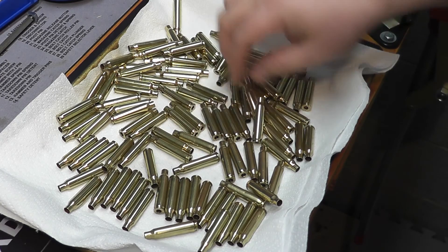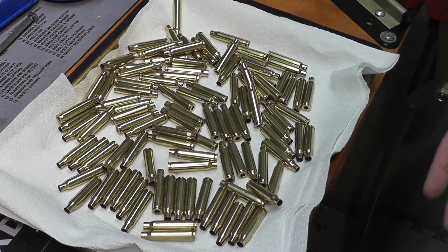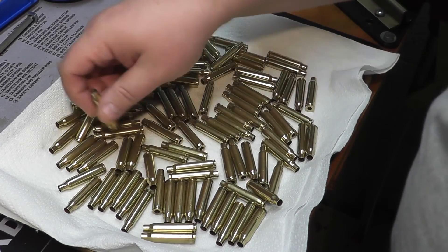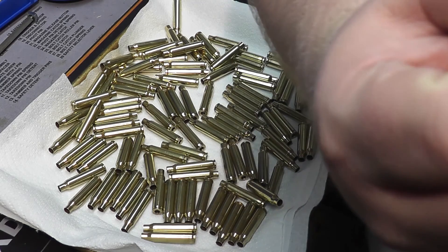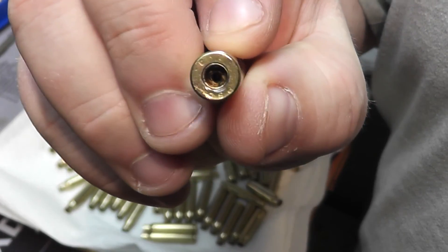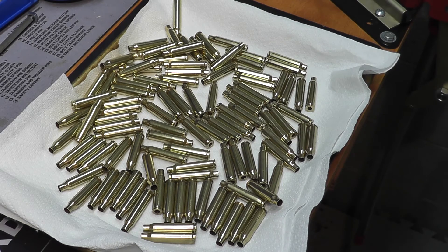This could be because I shorted the time — if I give it the full three hours or extended it to four hours, these would probably be immaculately clean. I also have a couple of pieces of brass where media got doubled up inside, likely because they have enlarged flash holes. But there's your answer on how wet tumbling on a budget works with 223 brass.